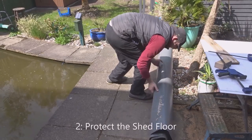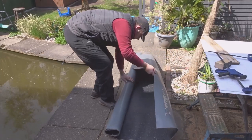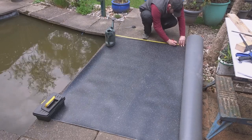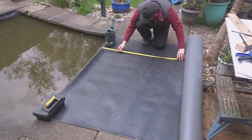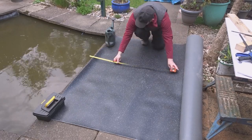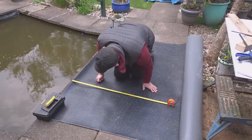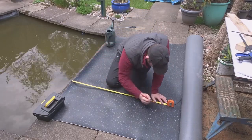Number two is to protect the floor of your shed. For that I used some old kitchen liner which is thick and just absorbs any impact, say if you drop any tools. I just measured the inside of the shed and then cut out a section.